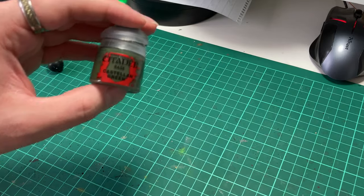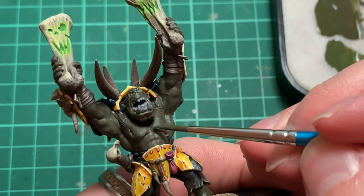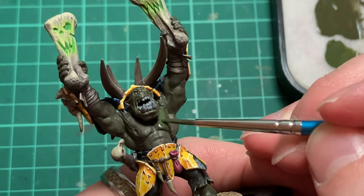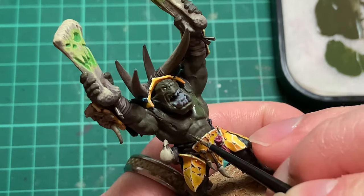Next we're going to do a layer of pure Castellan Green, making sure that our paint is nice and thin. We want it to be thin so that we can almost glaze it on in layers. Painting in this way will give us really smooth blends, which can be very important for skin as it's not overly reflective, meaning that all highlights will be quite gentle and without sharp edges like a metal would have.